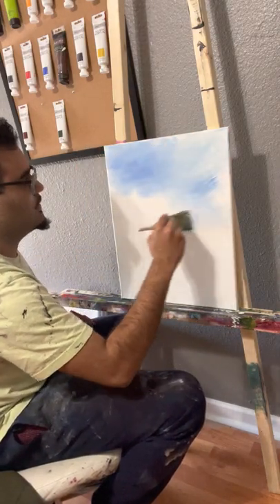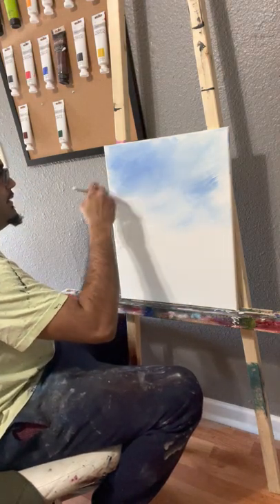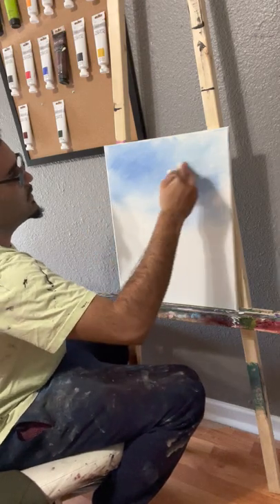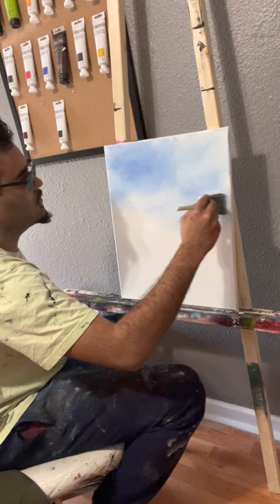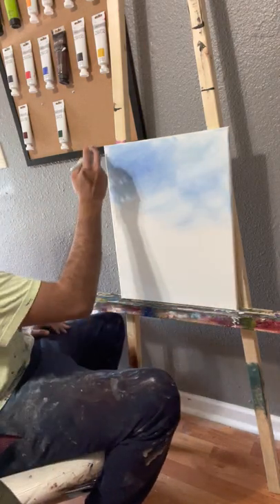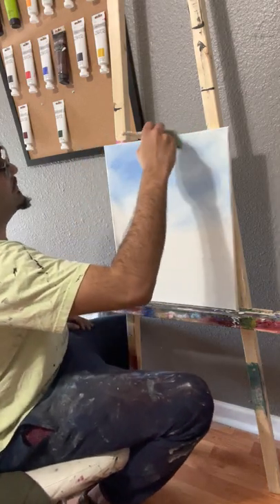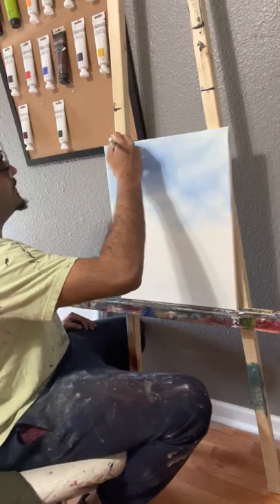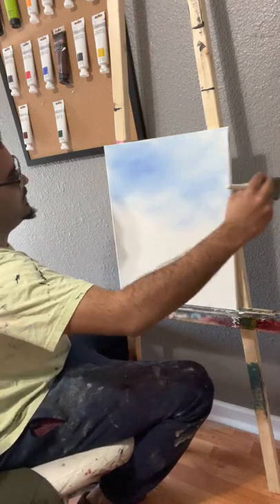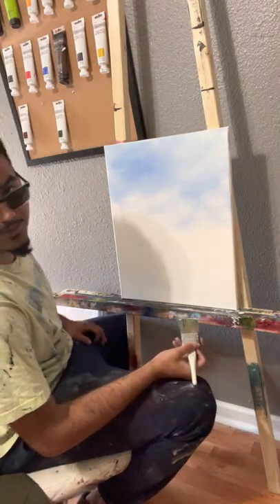As I'm going down, it gets lighter and lighter. That is looking beautiful. Whenever I post these videos, please feel free to comment and give me some ideas on certain landscapes or just whatever you guys would like to see me try to paint. I'm trying to expand and try new things because I think that's good for any artist.